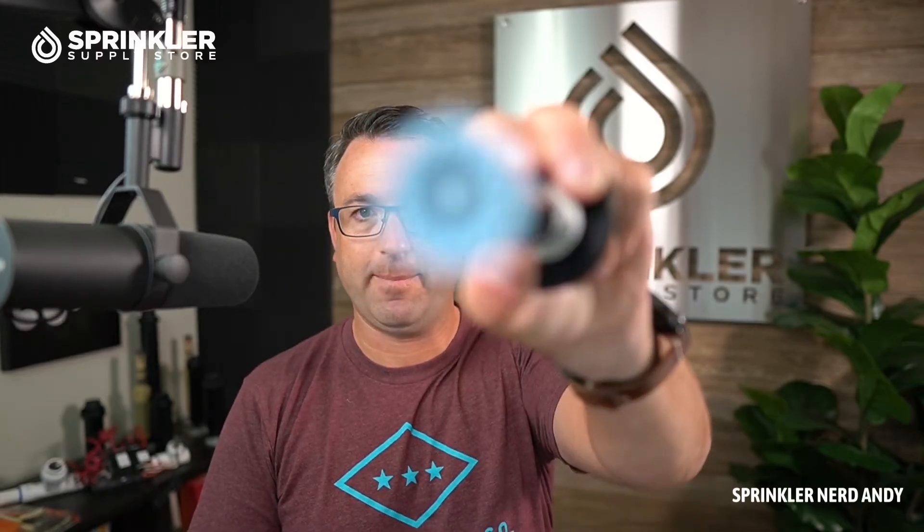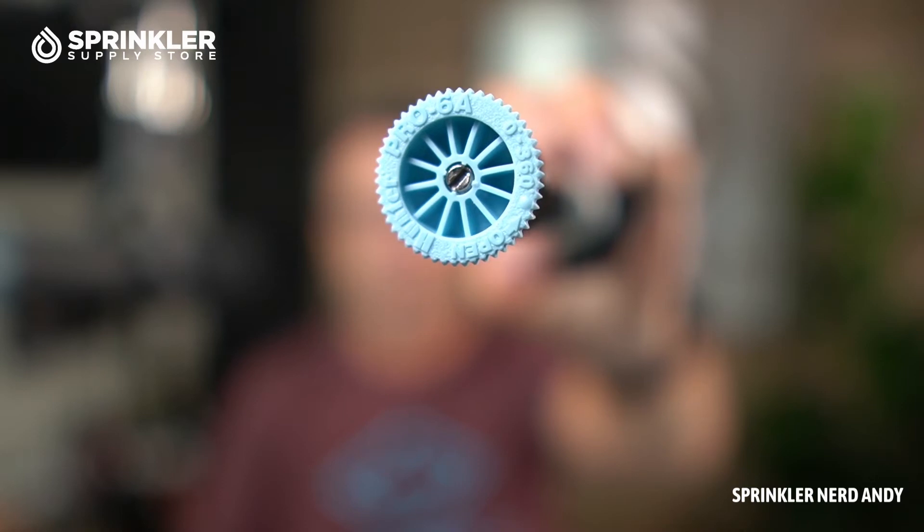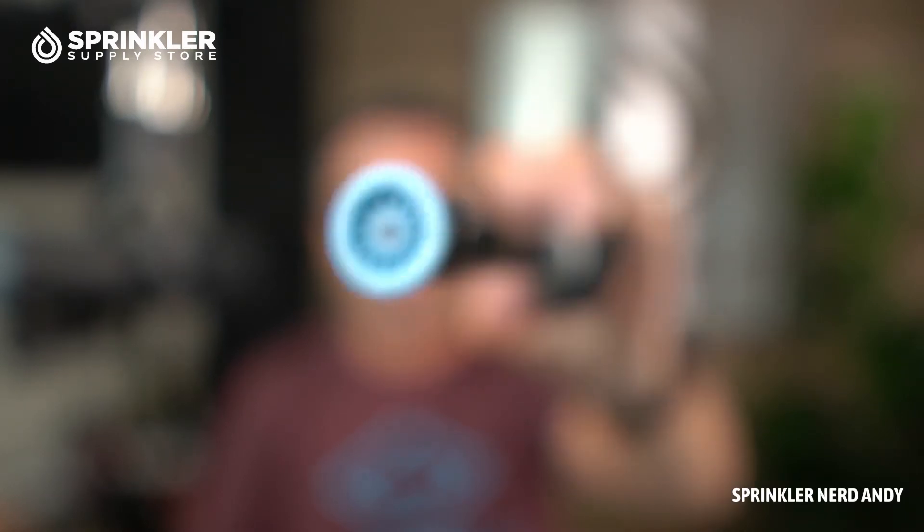Fixed nozzles are only going to spray one quarter angle, two-thirds, half, or full circle. The first choice with nozzles is the angle — which can be fixed — and then the distance. So you could have an eight-foot quarter pattern, a 12-foot half pattern, or a 15-foot full circle pattern. Those are called fixed nozzles.